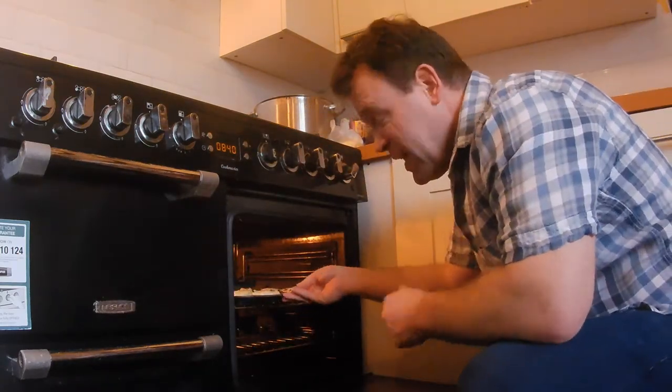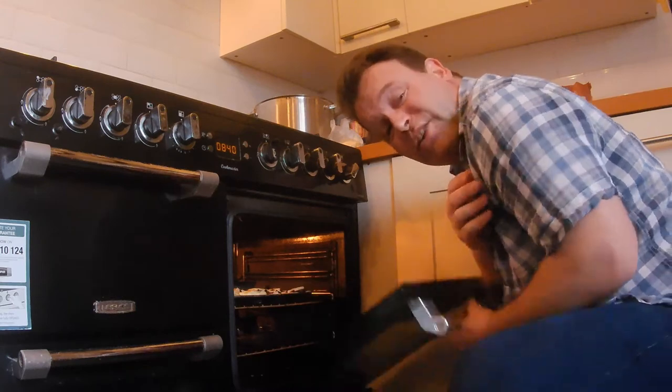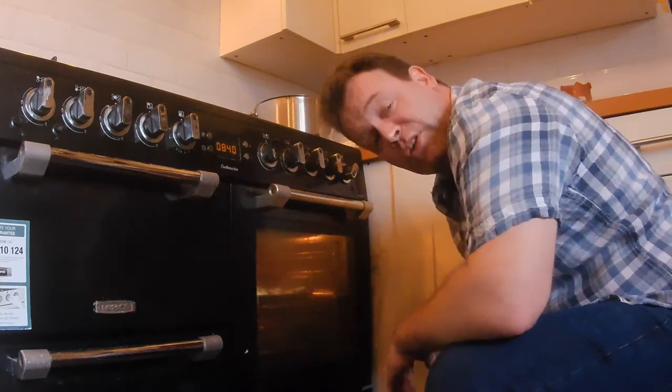Let's pop these into the oven — gas mark six-ish — and we should be fine. About 20 or so minutes, 25. Use your judgment.